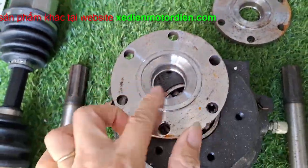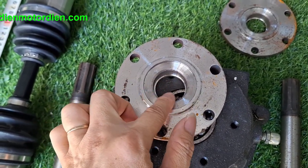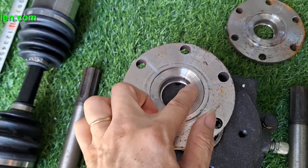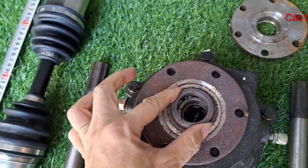Nó sẽ không bao gồm cái phớt các bạn bắt vào đây. Phớt ở đây là phớt 3025 nhé, phớt 3525. Bắt phớt vào đây. Cái này bên mình có, bên mình sẽ bán.